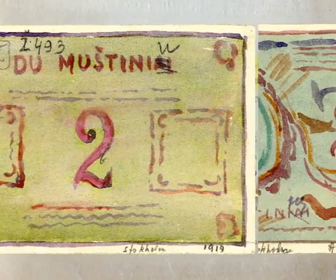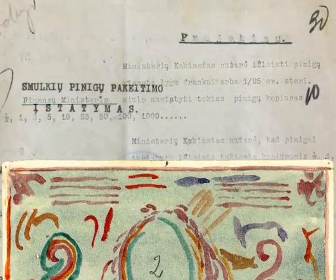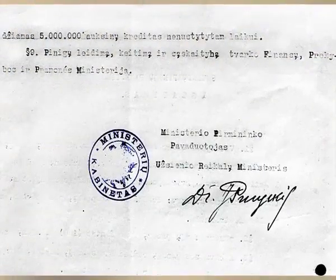For this reason, a loan of 10 million pounds was expected from England. These plans were not realized. Later, the issue of introducing its own currency was repeatedly discussed and various designs were prepared.